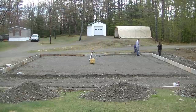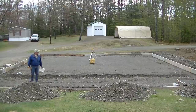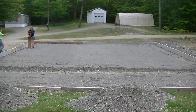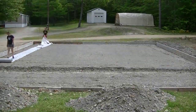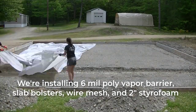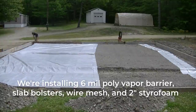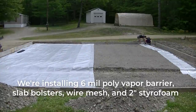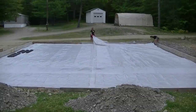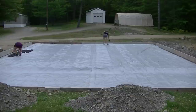We're so busy doing concrete in the summers — usually from April to the first of December — that we just pour concrete every day. We get the forms all screwed together, squared, pinned in place, and set to grade using the laser. Then we lay down a 6-mil poly vapor barrier to help keep moisture from coming up through the slab.